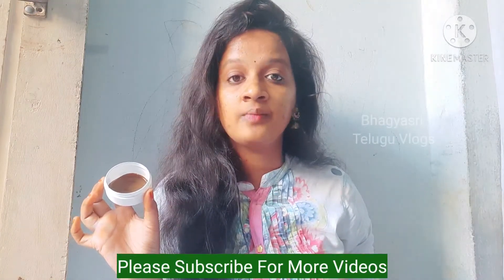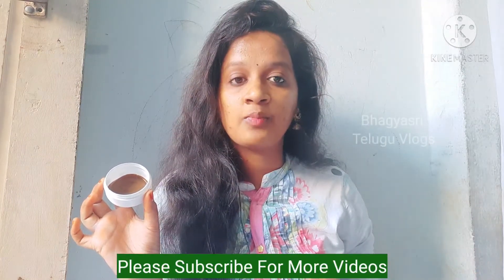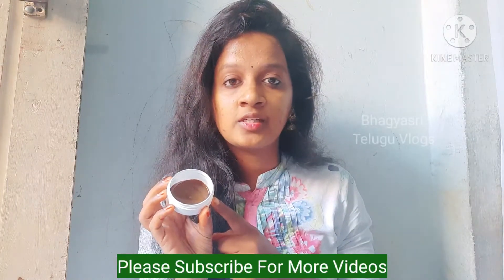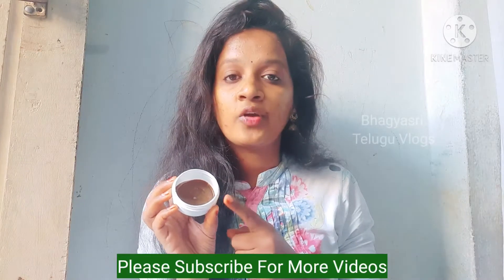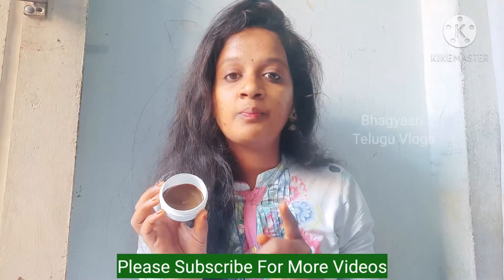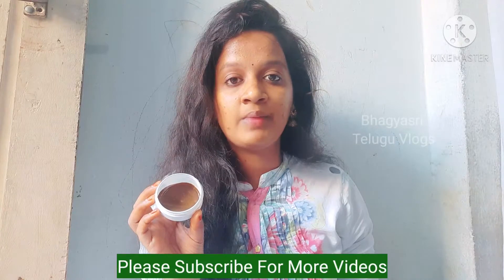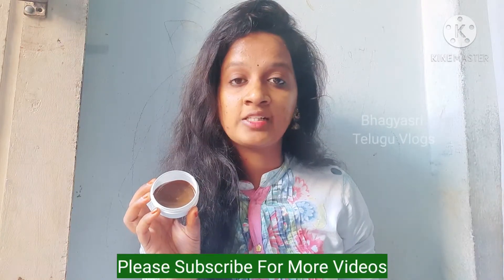If you are worried about chemicals and side effects, I will show you natural tips in the comments section. Please like and share with your friends and family.